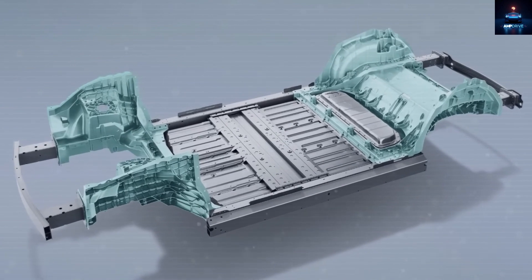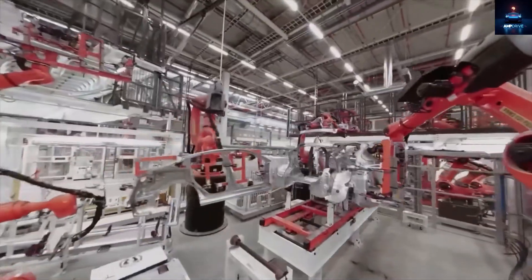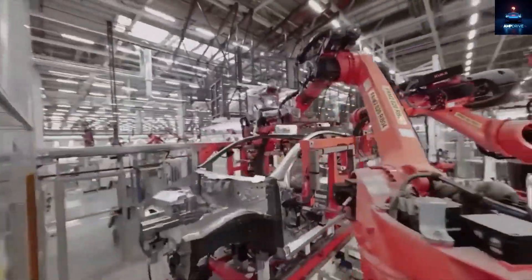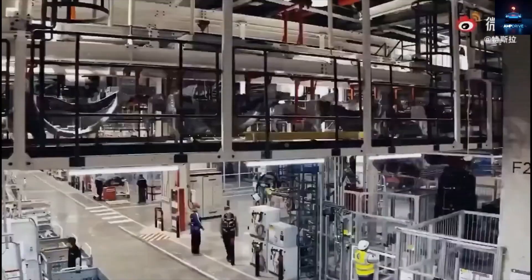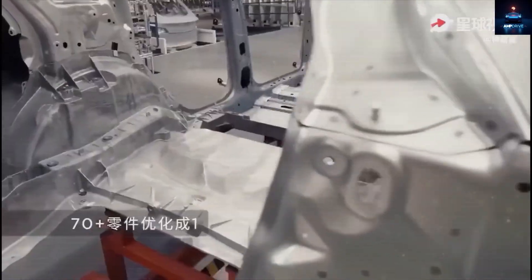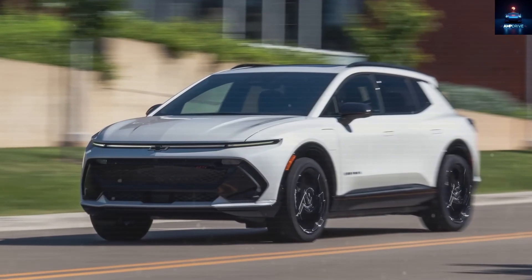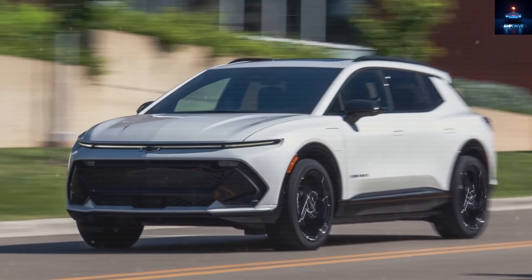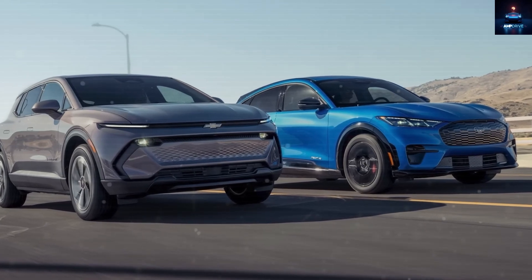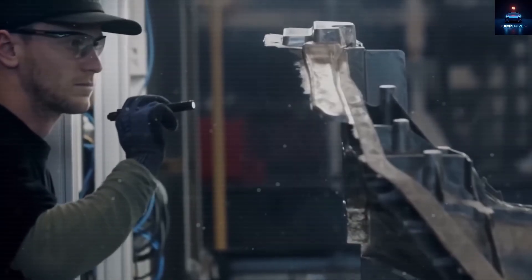Fewer pieces also means far fewer joints. Each front and rear casting requires roughly 100 welds. The structural battery pack needs about 70. When these three major castings are combined, they only need 16 welds plus aerospace-grade adhesive rated at 40 MPa that holds everything securely together. Compare that to a Chevrolet Equinox EV or a Mustang Mach-E, which both have more than 5,000 welds. Just one poorly aligned weld or a small crack can lead to major structural concerns. On the Model 2, the weld count is reduced by more than 90% down to only 300.